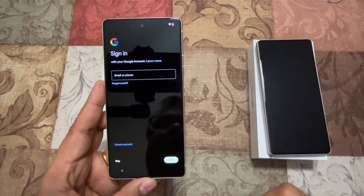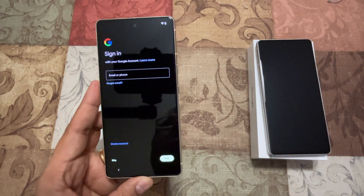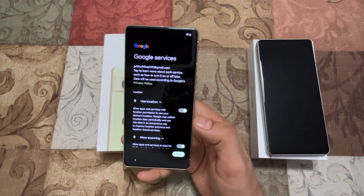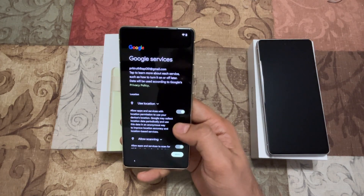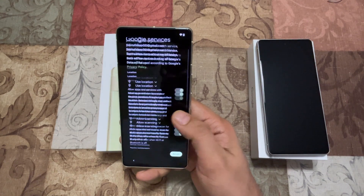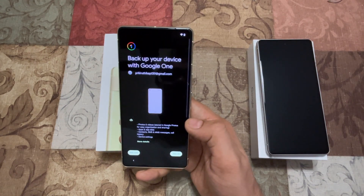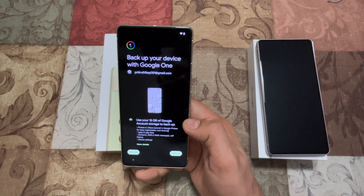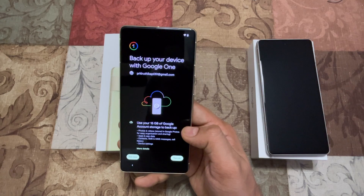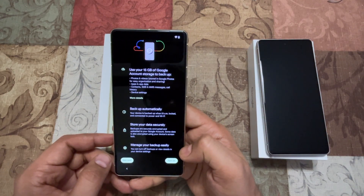Now it's asking for the username and password, so let me just type it in quickly. I've put the account information in and it's asking to allow permissions for Google services to install apps and all that. I'm going to go ahead and back up the device to Google One — I'll turn the backup on.